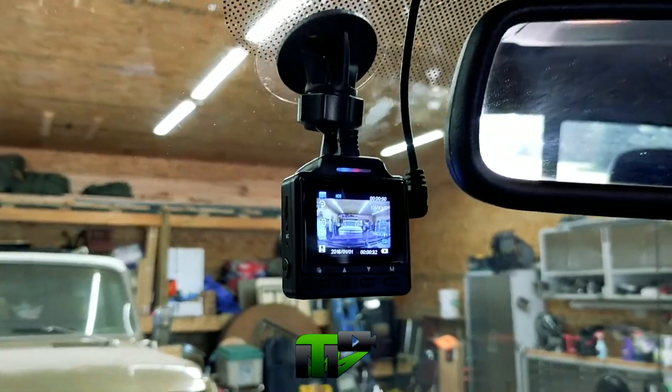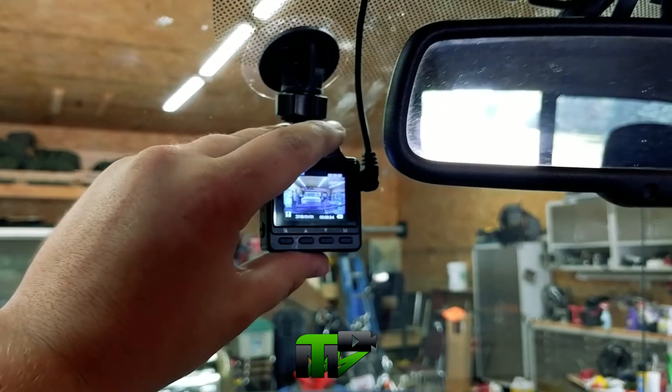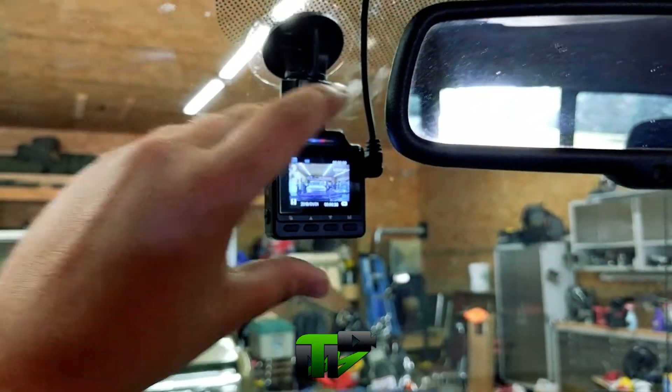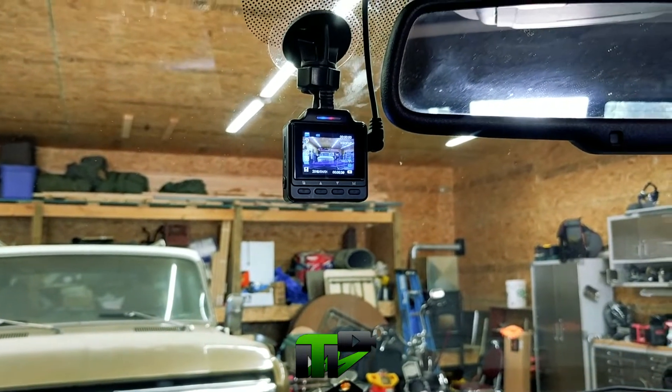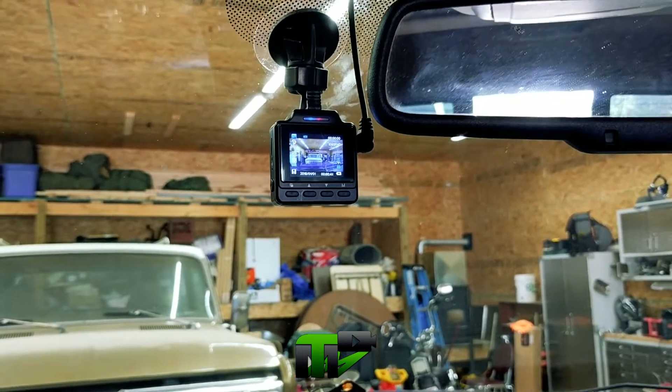And we have it installed. Now I'm just going to adjust it to exactly where I want it to face, put a memory card in it, tighten everything down, and we'll test it out and hopefully get some footage — which should start right now.